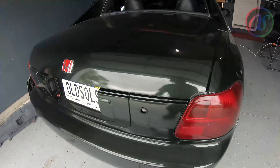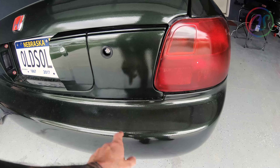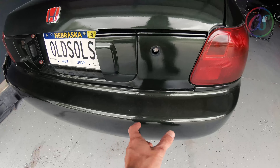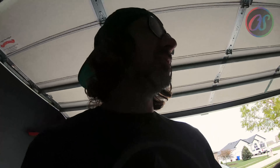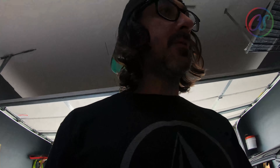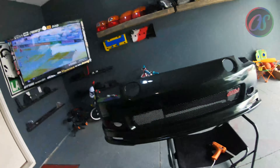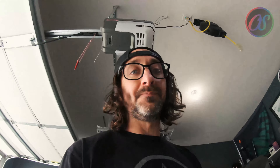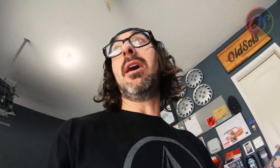When I had the emblem down here, it hid half of it and you couldn't really see it. So it's just gonna go up here instead. But man, that looks pretty dope — I do like it quite a bit. It just adds a little personalization to my Del Sol, so that's pretty dope.